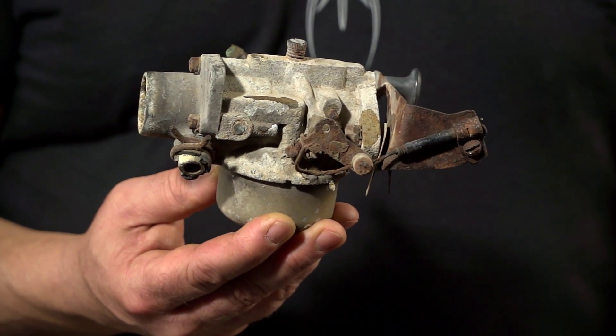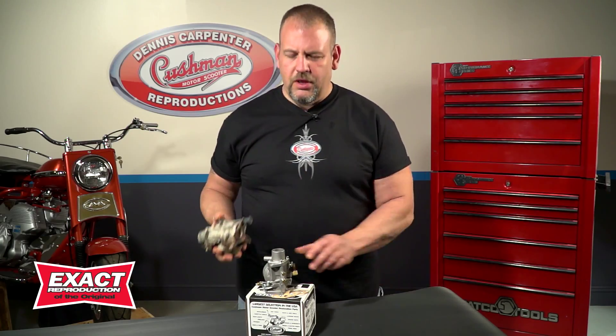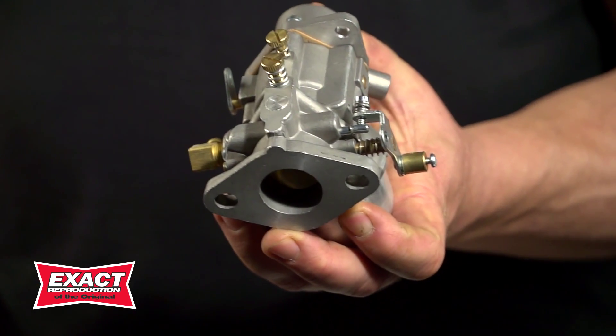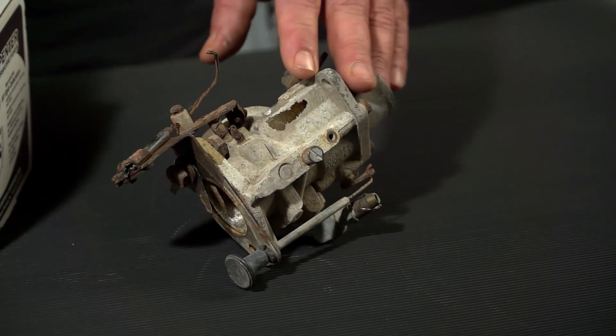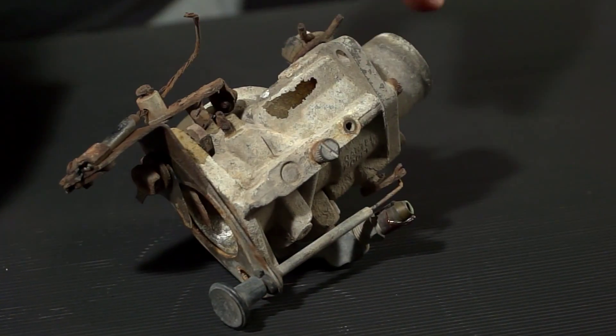Has your carburetor seen better days? Is it all crusty and corroded? One of the biggest problems with restoring a vintage Cushman motor scooter is when parts are missing or were severely neglected. In the case of this carburetor, it looks like it's been on the Titanic. There's no hope for it.